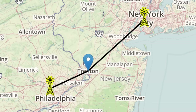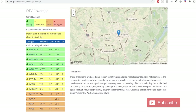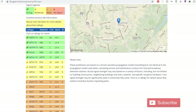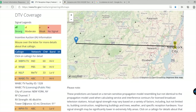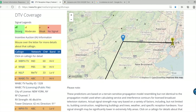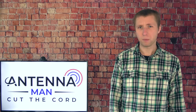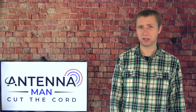So how do you know if you'd benefit from a rotator? If you go to the FCC DTV reception maps and type in your address, it will show you the stations you will likely pick up. If you see some stations listed as weak in yellow or red that come from different directions, you may need a rotator to pick them up if your main antenna is not already picking them up.